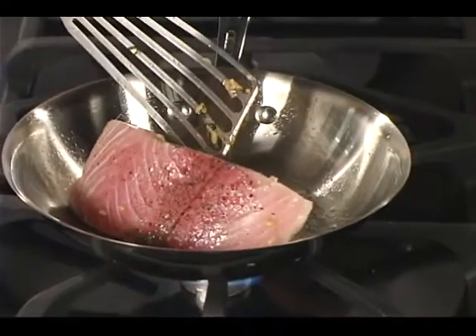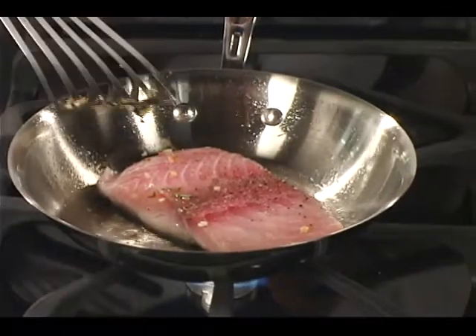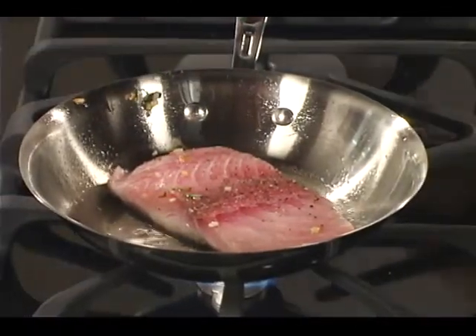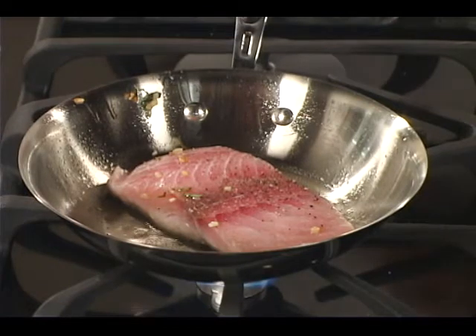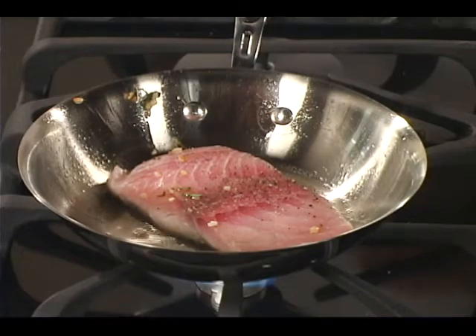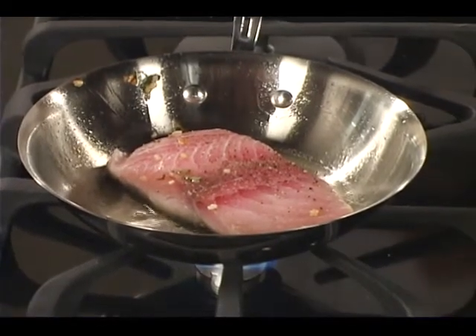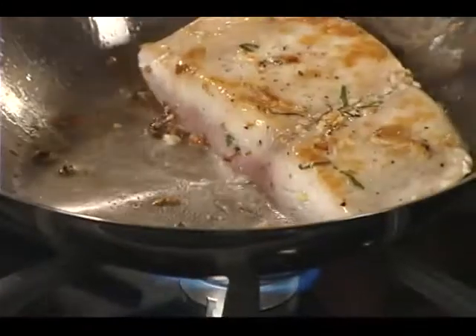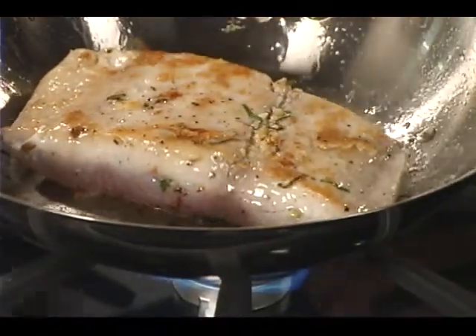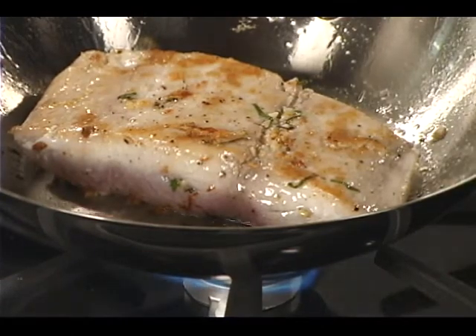A piece of mahi this thick, you're probably going to want to finish it in the oven. Mahi can be just undercooked — you don't really want to cook all your fish all the way through. You want to leave it just underneath that point. Salmon and tuna are different, but with mahi you want to be just under. A little bit of caramelization on there is good, without really burning the ginger or the garlic.